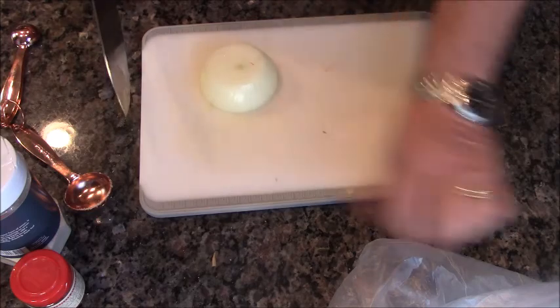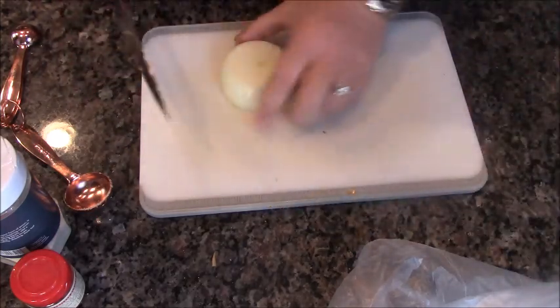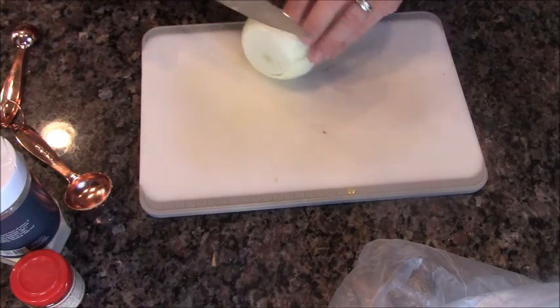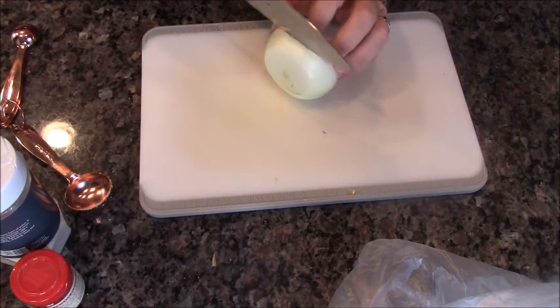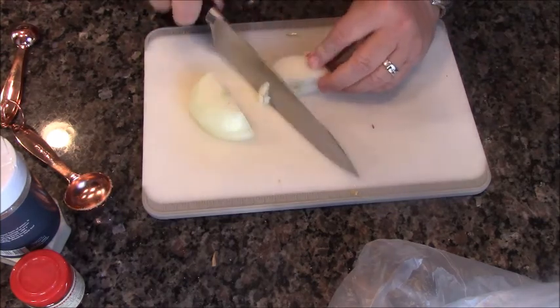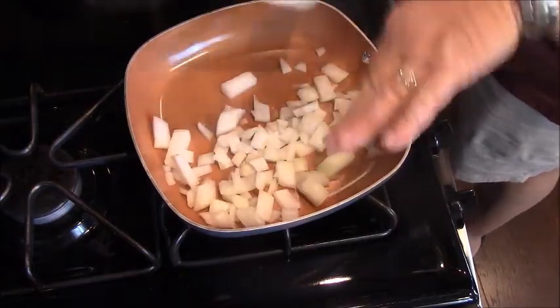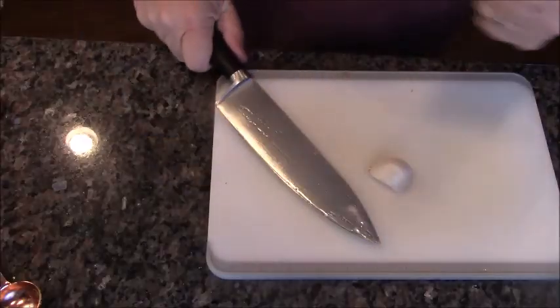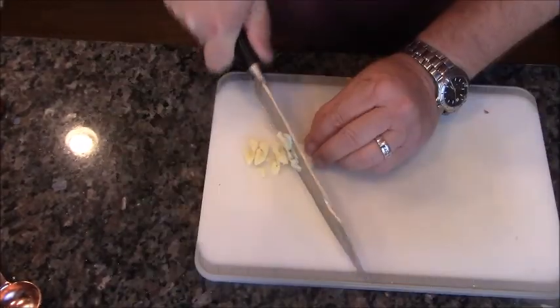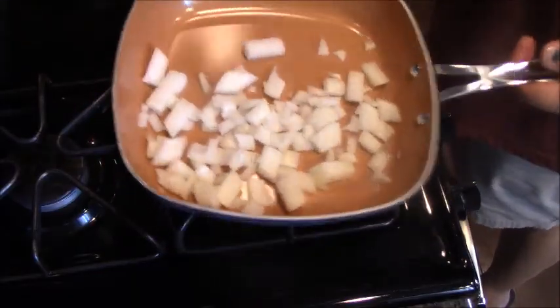Next up on our little menu item here is going to be creamed spinach. For this I'm going to do like a third of an onion — this is a Vidalia onion — so we're going to chop this baby up. Two cloves of garlic. I got so much stuff going on, I put these in the wrong container.